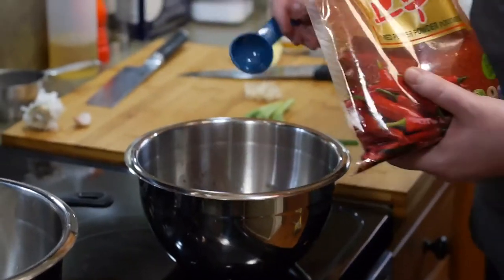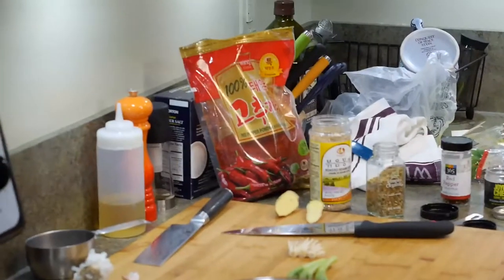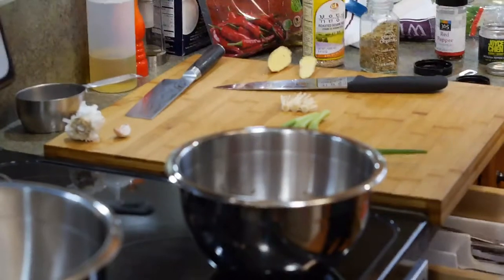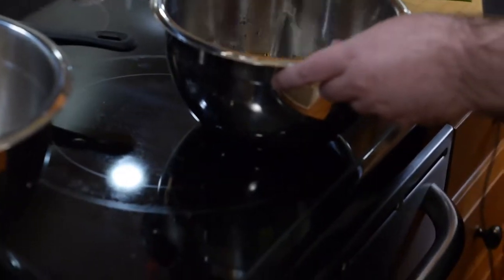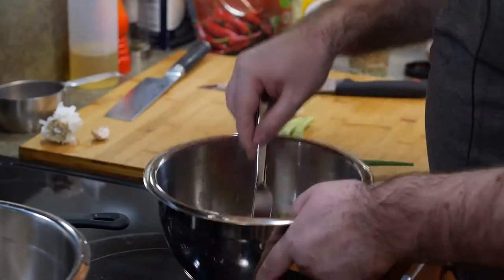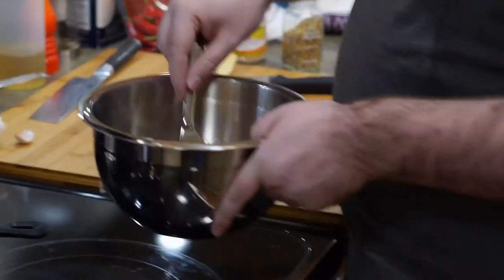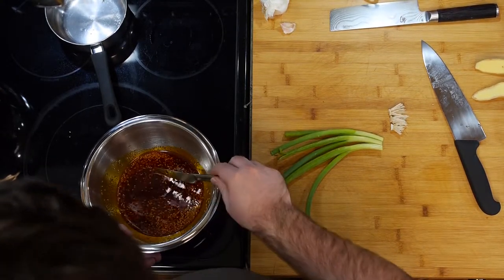I had another two to add. You're supposed to add two more, but our oil wasn't hot enough so it didn't actually toast as much. We added our sesame seeds and Szechuan peppercorns, and this is basically it. Look how red it is — it's super red. It should be cooled off now, but it's oil so I'm not going to touch it.